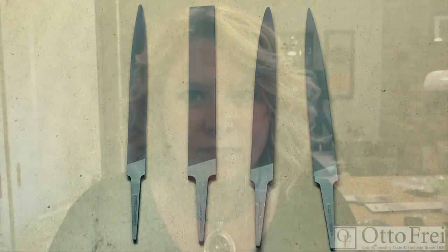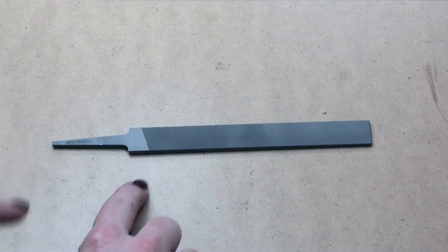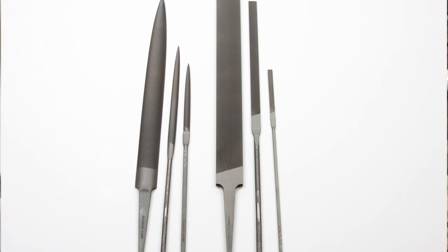Other common file shapes on a jeweler's workbench include the flat — also known as pillar in Europe — the half round, and the barrette shape, which is only cut on one side with the cut side being flat and tapered. Precision files have tangs which are most commonly used with a plastic or wooden handle that you purchase separately and attach yourself. Files run anywhere from about $10 to $45 individually, depending on the size, style, and cut.